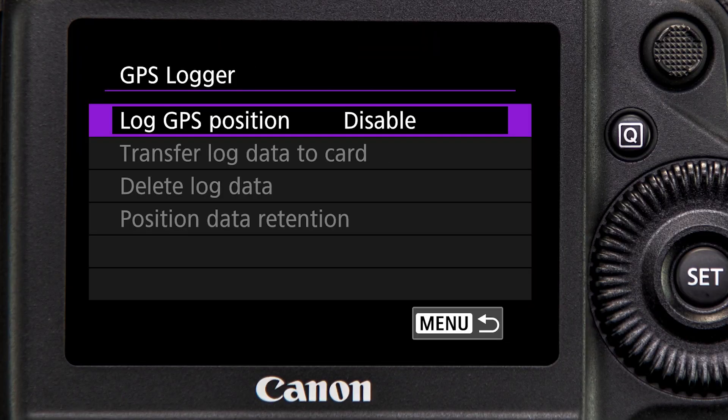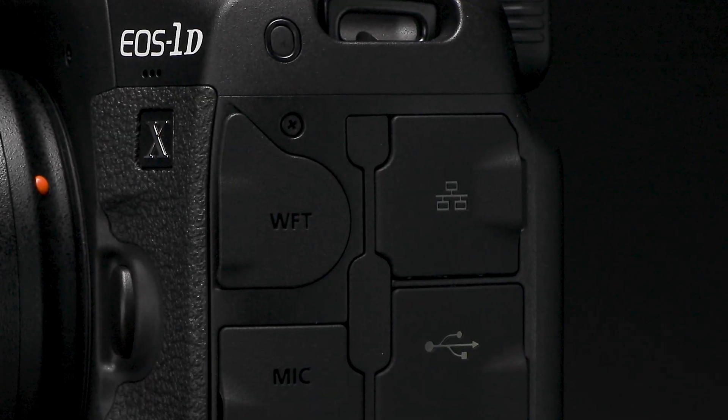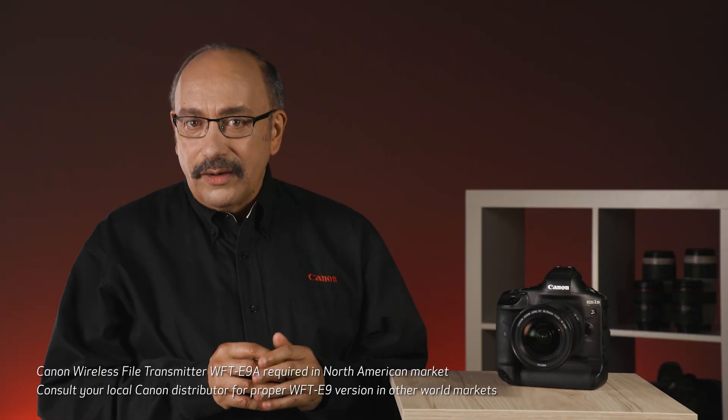While not a Wi-Fi feature, there's also built-in GPS. Professional-grade network operation is possible by direct Ethernet cable connection, or wirelessly with the optional Canon WFT-E9 transmitter.